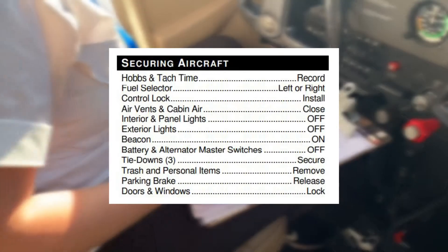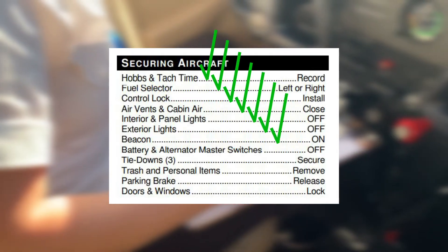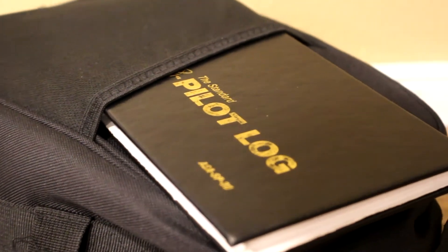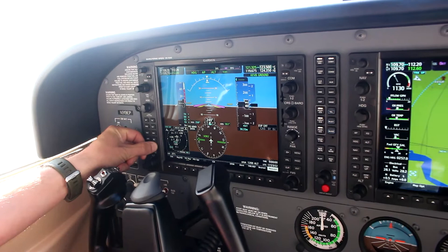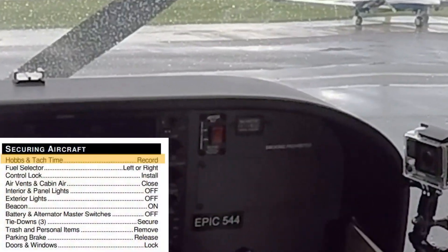While conducting the Securing Aircraft Checklist, the pilot must reference their checklist to confirm all items have been checked before leaving the airplane. At first, pilots will rely on the checklist to guide their check, but with experience, pilots begin doing the required checklist line items and then verifying by reviewing the checklist.